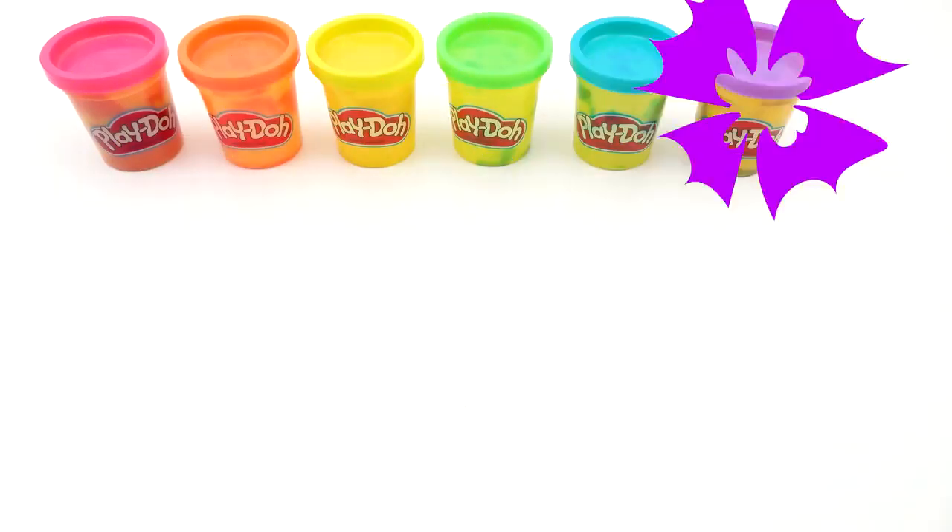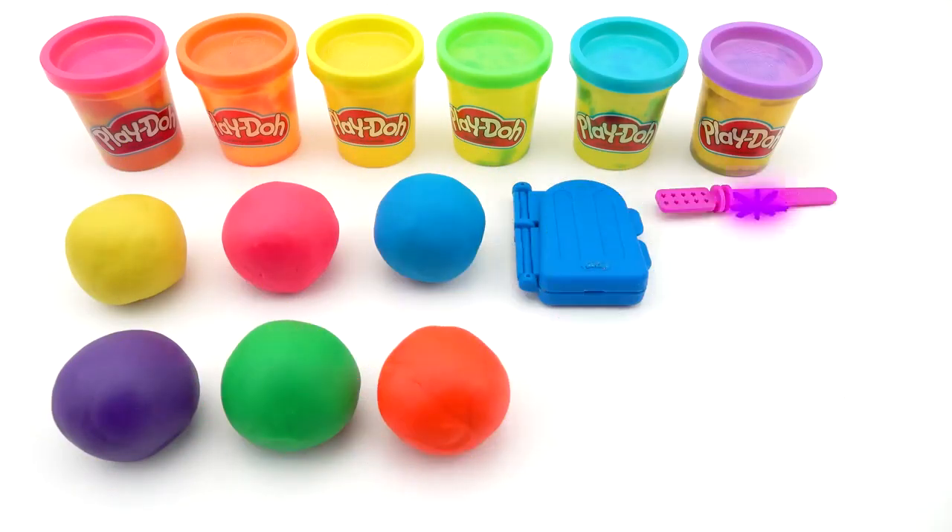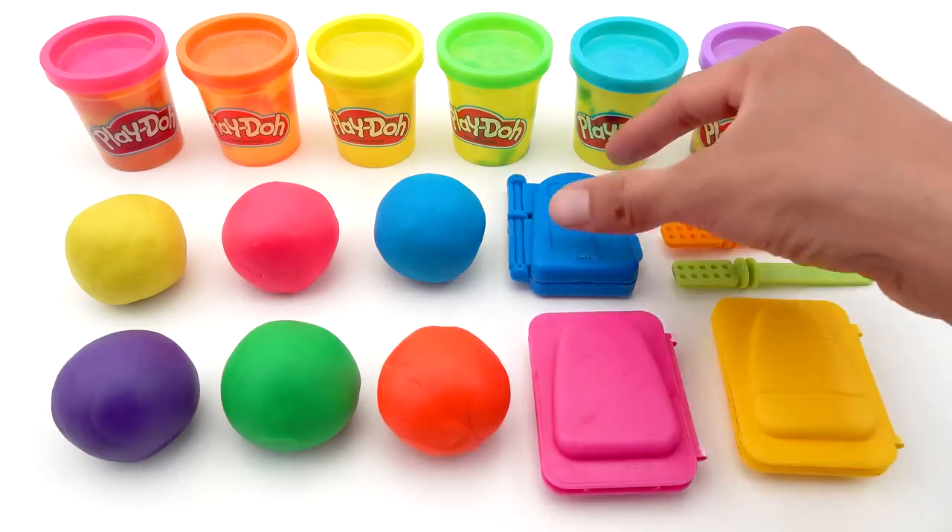Hello everyone! Today we will make exciting clay model ice creams.